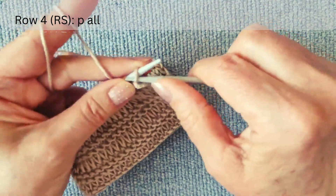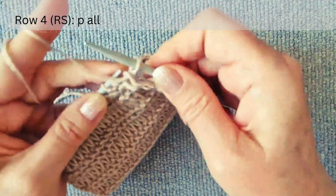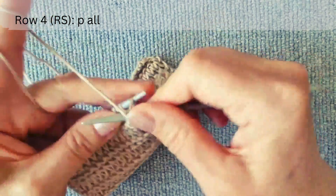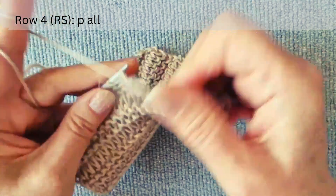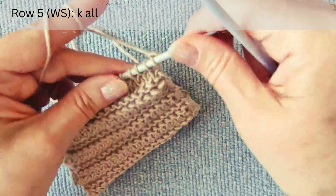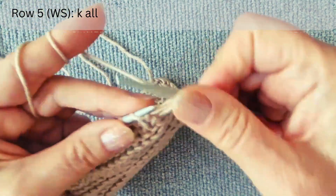The fourth row is on the right side: purl all stitches until the end of the row. The fifth row is on the wrong side: knit all stitches until the end of the row.